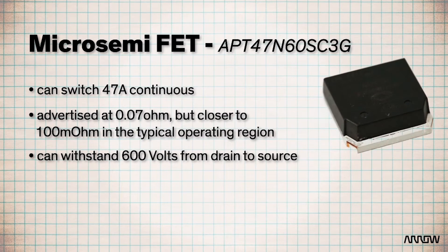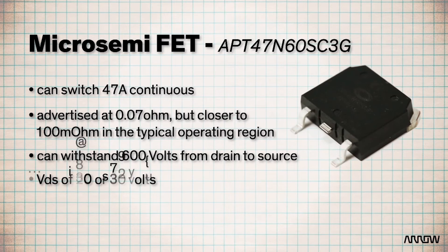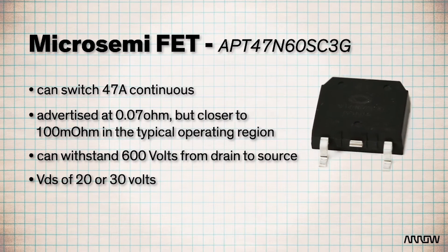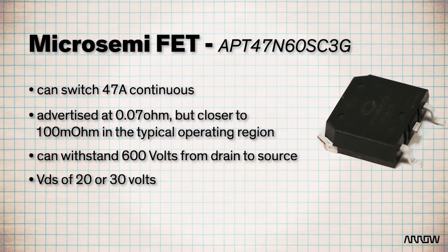When it does operate, this FET can withstand 600 volts drain to source. It's more commonly used like a typical transistor with a VDS of maybe 20 or 30 volts, but if that normal transistor could also dissipate 400 watts to switch pulses of over 100 amps. So it's super in more ways than one.